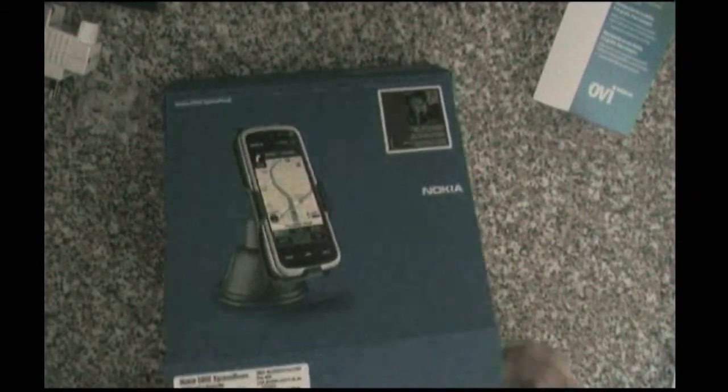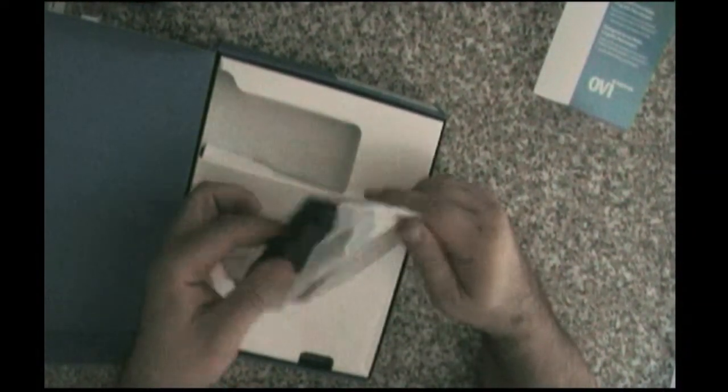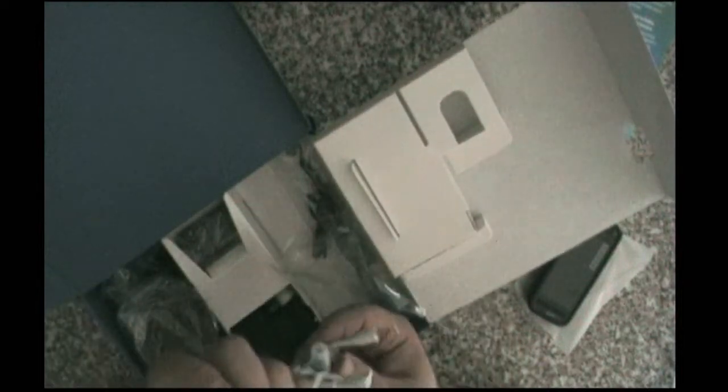Let's open it up. We have the phone in a little plastic bag, and besides the phone we have the rest of the box contents. We have some whitish, very pale blue headphones with a standard 3.5mm jack, and I believe there are also some replacement buds somewhere, but anyway I am going to use standard headphones.